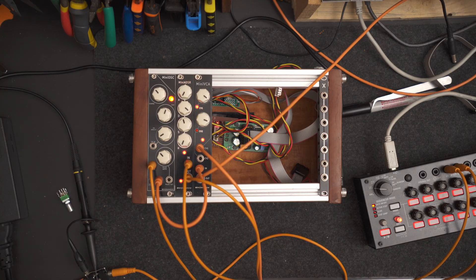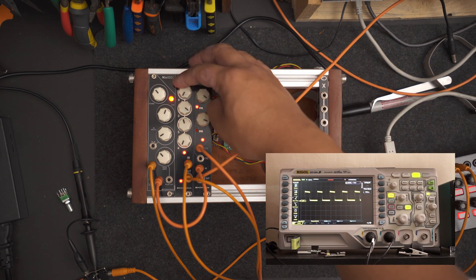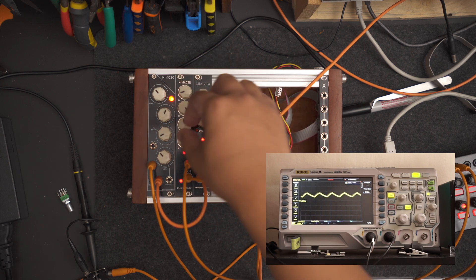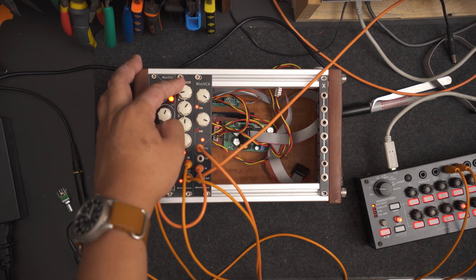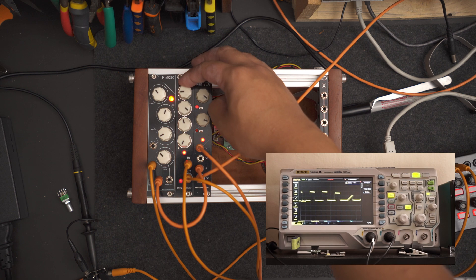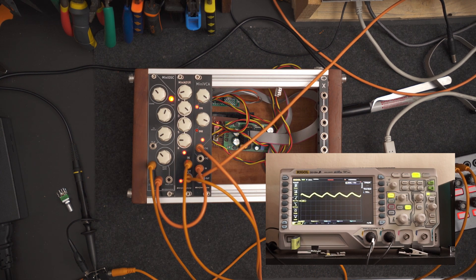To shape the sound even further, I use the next module called the ADSR. ADSR stands for Attack, Decay, Sustain, and Release. It turns the gate signal from my sequencer into a shaped envelope. It lets me control changes in volume more gradually. I can use the Attack setting to create a more gradual volume swell. On the other end, I can also use the Release setting to turn a sudden volume drop into a more gradual fade.